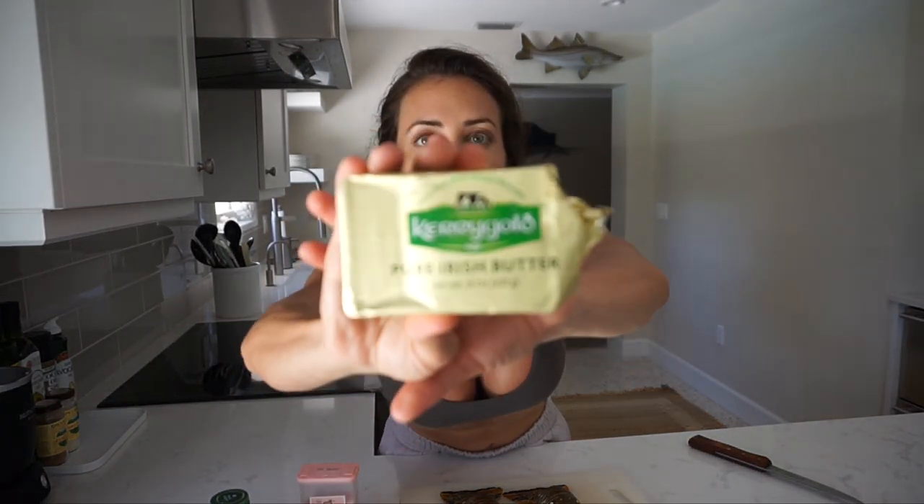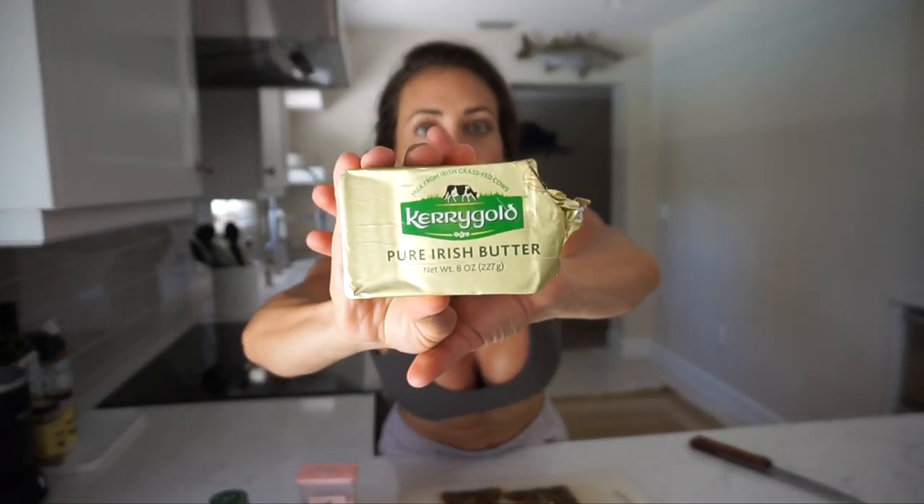The only things you need are your lobster tails, salt and pepper, a lime, lime juice, and butter. The butter I use is Kerrygold — the salted version in the gold wrapper. This butter is amazing. I don't eat any other butter. You've got to get this — it makes a difference.